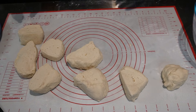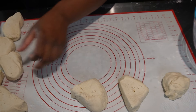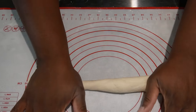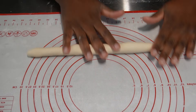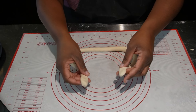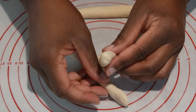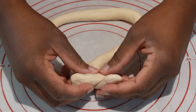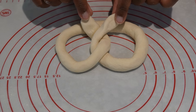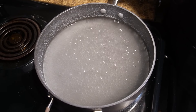Now that your dough is cut, we're going to roll each piece into a 20 to 22 inch rope. Once it's rolled out, we're going to take the ends of the pretzel, cross them over once and then cross them over twice. Then you're going to fold it over, shape your pretzel, and make sure you press the ends in so it stays. There's your pretzel shape.